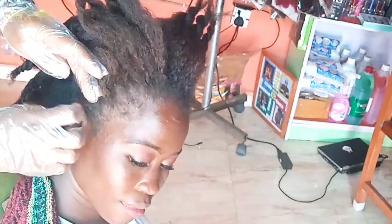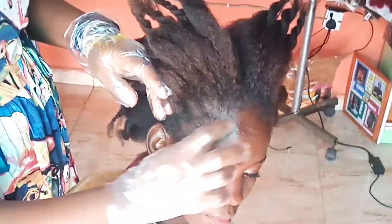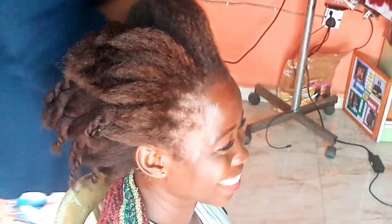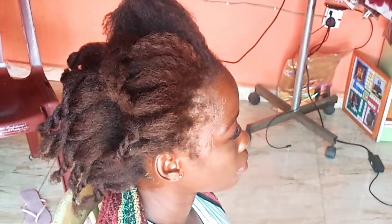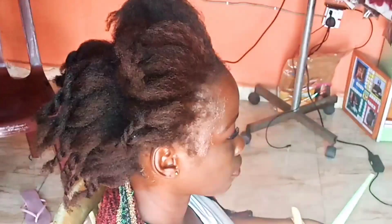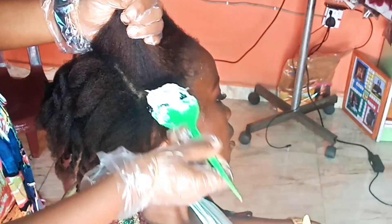I used a regular hair cream to grease around her hairline and her ears — this is going to protect her skin in case the relaxer gets to her. The relaxer we are using is Vitale, and we ended up using one and a half sachets, mixing both of them together.